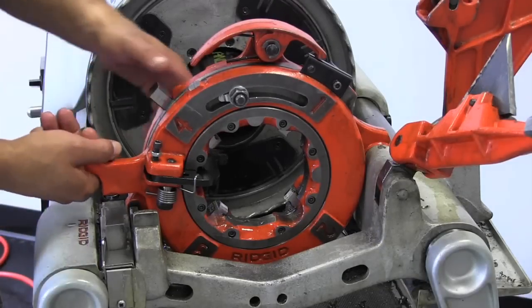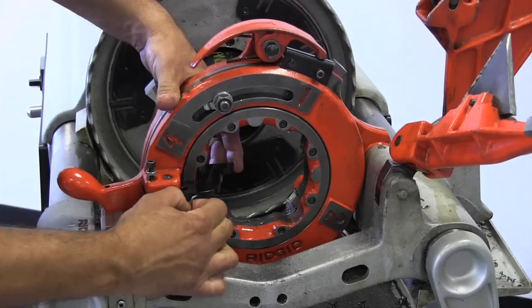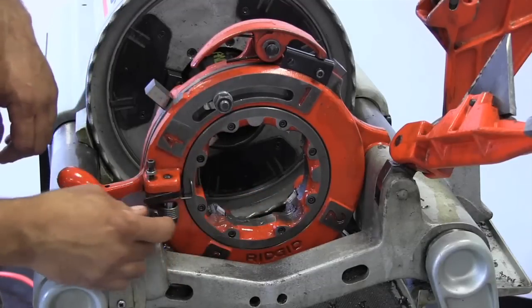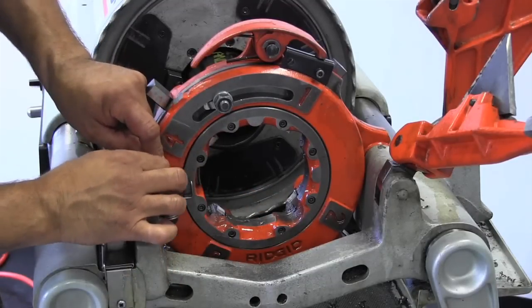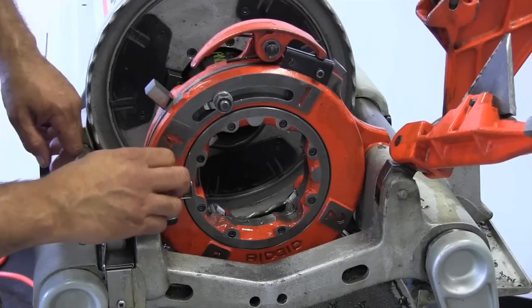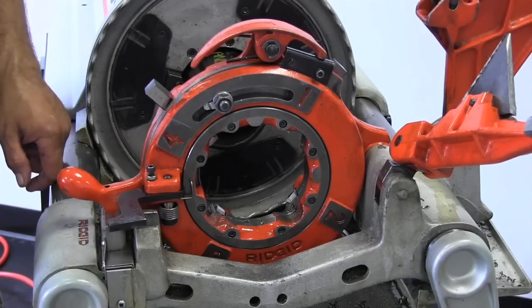The next thing we're going to do is release the release foot, pull this spring out of the way, and swing this back around here. You've got this set screw here where you can bring this down, and that will keep that from moving.